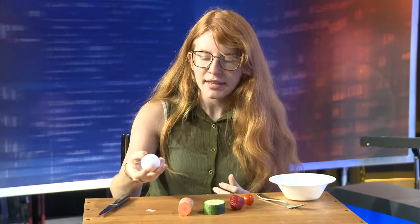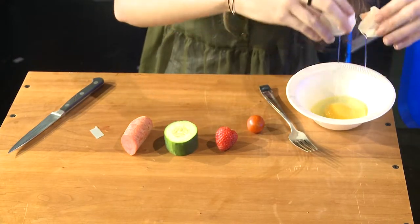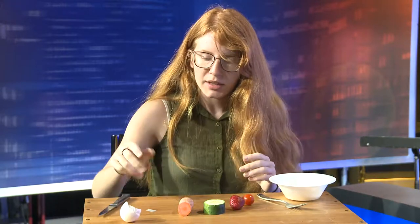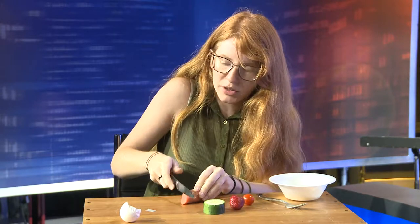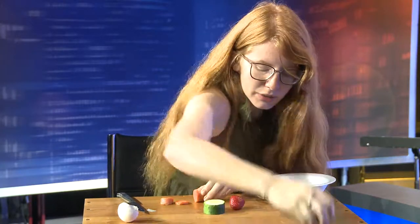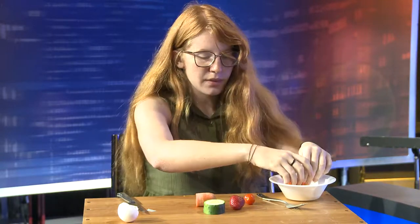So first we're going to crack the egg and put it into the bowl. Don't worry if there's a little bit of a mess, you can just tuck the egg like that and put it off to the side. Next we're going to chop up the carrot. Carrots are a really good source of vitamin C. Just cut a couple pieces off and put it right in with the egg.